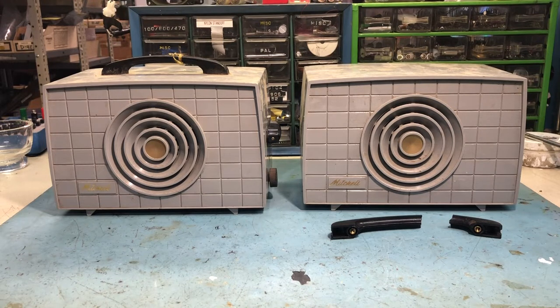Today I want to start with these two Mitchell wireless intercoms. Something unusual - I haven't seen any videos on YouTube about these sort of old wireless intercoms, but there were a lot of these things around in the late 40s through the 60s.